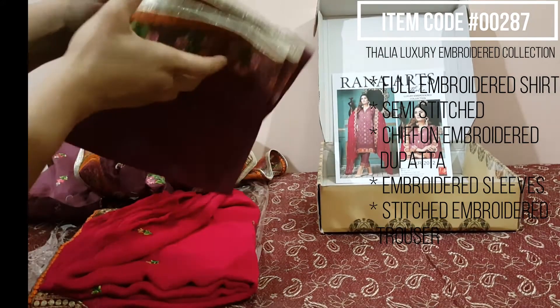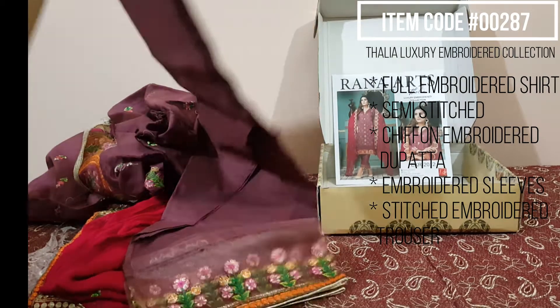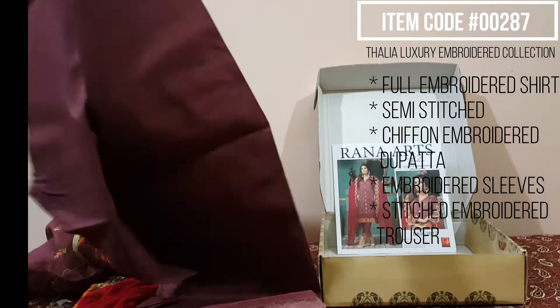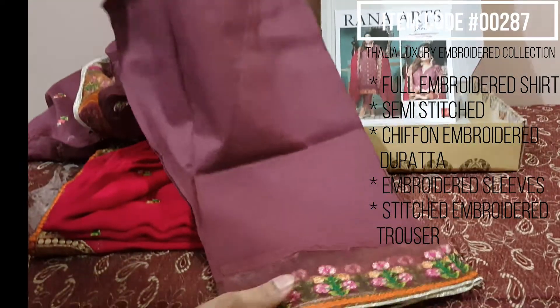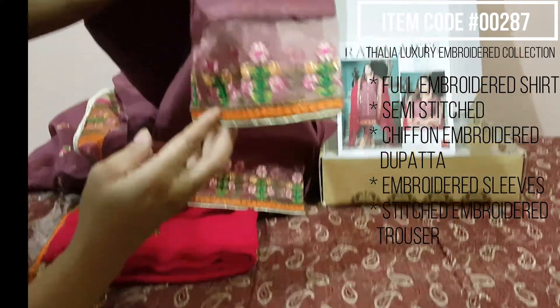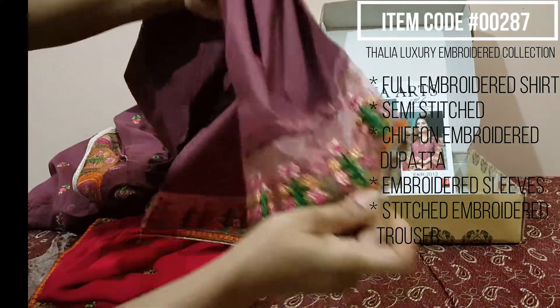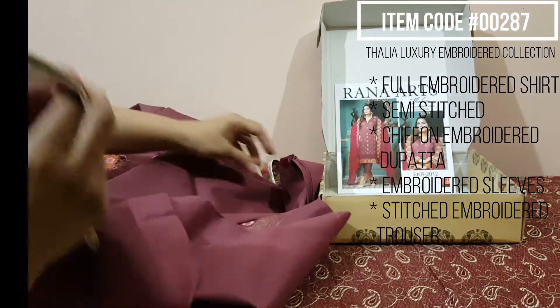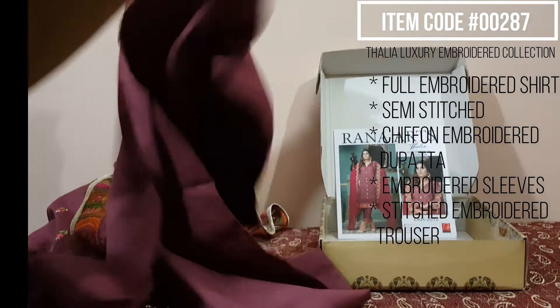This is the stitched trouser, this is completely stitched, ready to wear. This is made in a panchon on the organza — this is a stitched trouser.